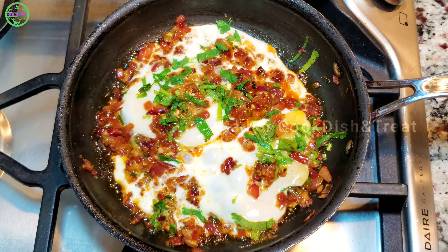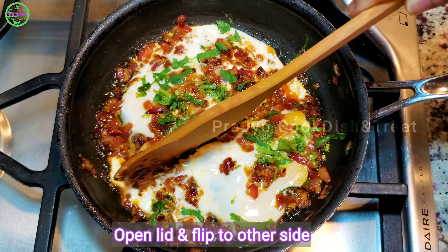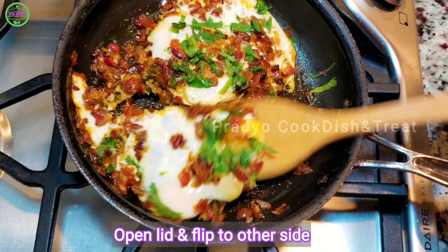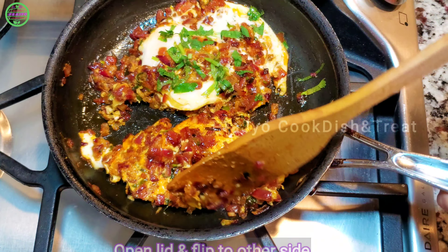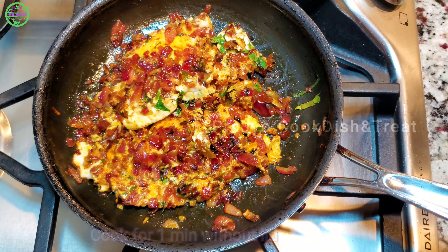Let's cook it on a medium flame for 2–3 minutes. After the white layer forms, flip the egg and continue cooking on a medium flame.